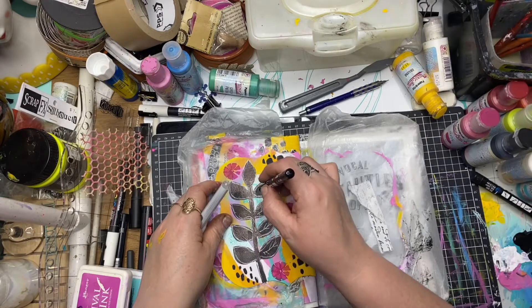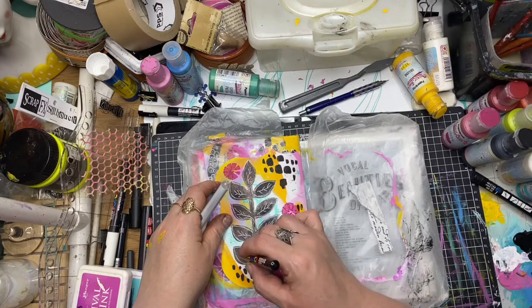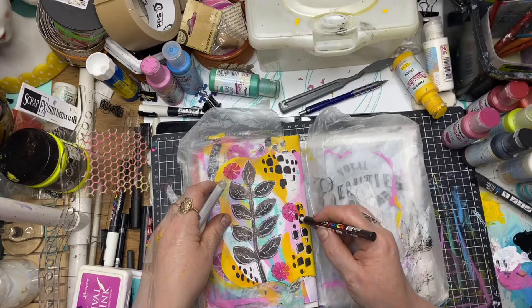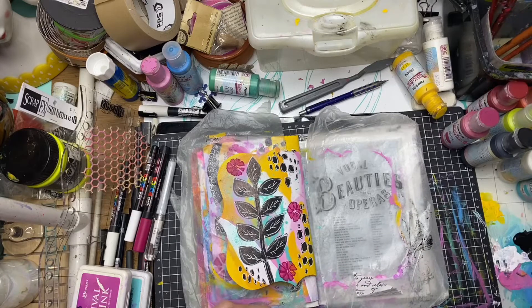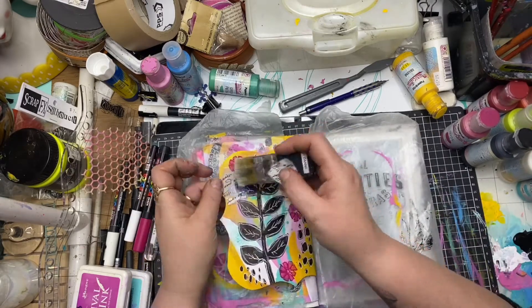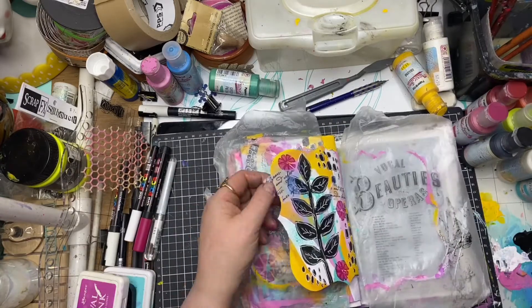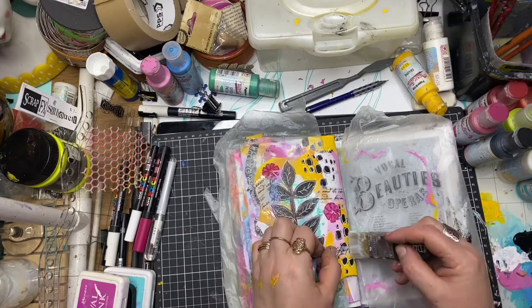I'm using a white Posca pen here to do the doodling on the large frond stamp, adding those extra details and outlining all those little stenciled and stamped areas. Now I'm adding that old script rice paper to this page as well so that we have it uniformly across the spread.